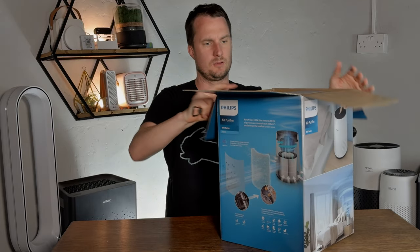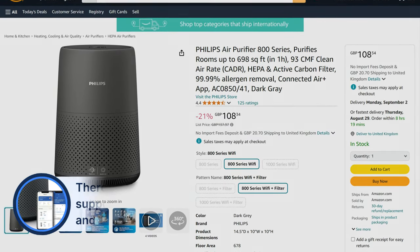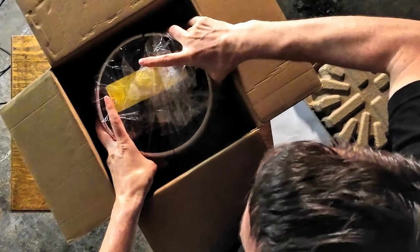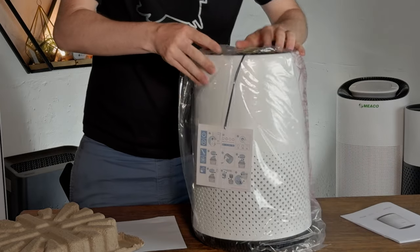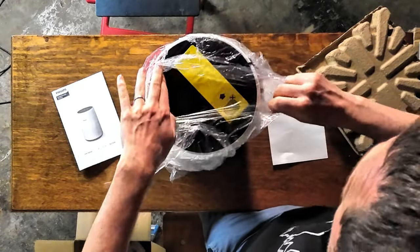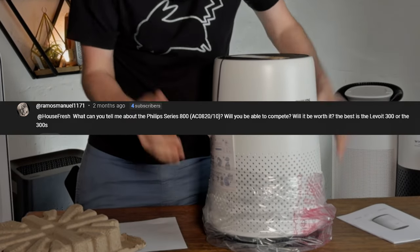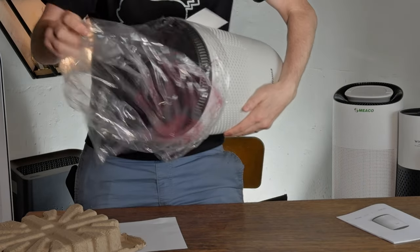It comes with an auto mode but not app support from what I've read initially. The main thing I'm really looking for is to get a feel for the build quality, look at the filters, and see what we think — because this is the first Philips device we're going to have tested and reviewed. It was actually someone who commented asking about this device on Friday, and I saw it was fairly well priced, and it's one of the units I've been wanting to review for a while.